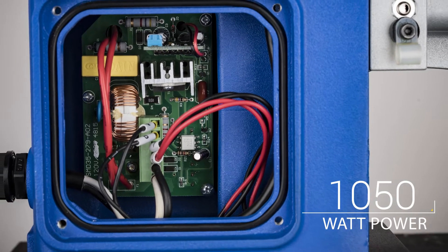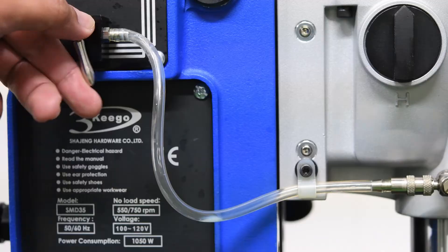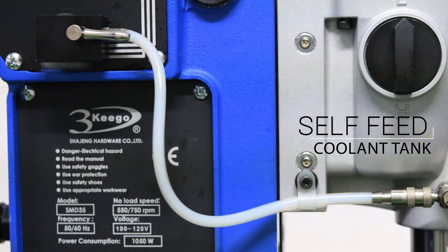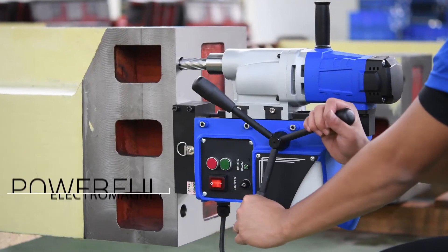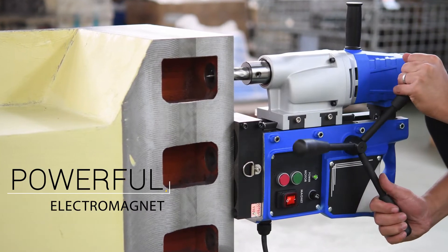The SMD35 is a powerful magnetic drilling machine with 1050 watts of power, featuring a built-in self-feed coolant tank. Its powerful electromagnet provides enough holding force for even the toughest applications.